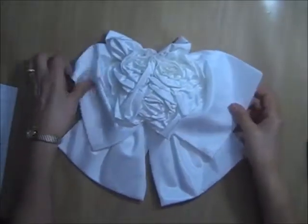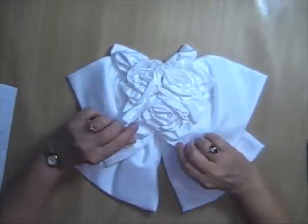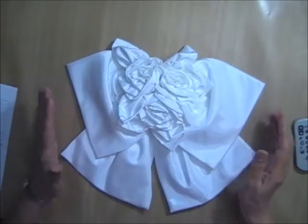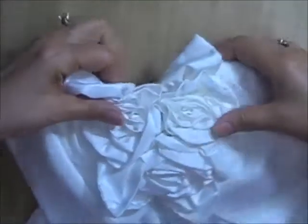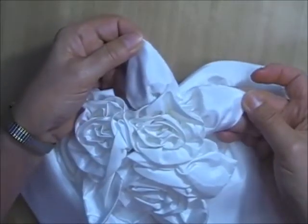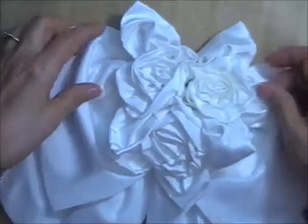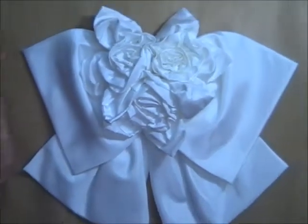Bow number two is a double bow and in the center are three satin roses with leaves coming off of them. It measures about 10 inches by 12 inches. The rolled satin roses in the middle with leaves can be removed with just a few snips and reused. Bow number two I am asking $2.50 and I only have one.